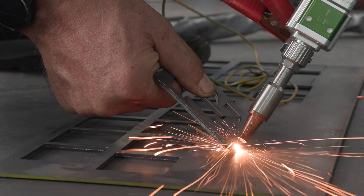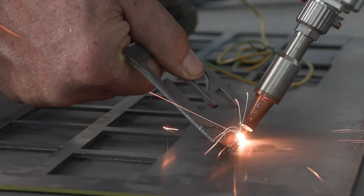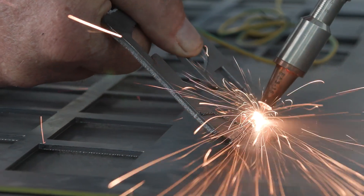Why are manufacturers turning to laser welding? Because of its great quality, high efficiency, safety, and it is easy to use, even for beginners.